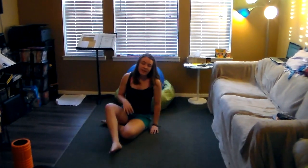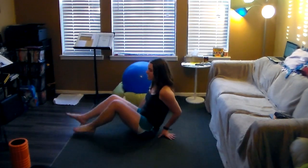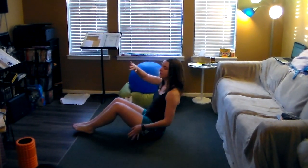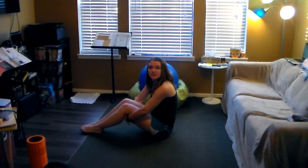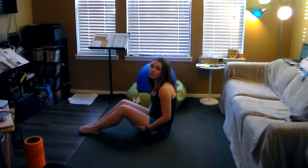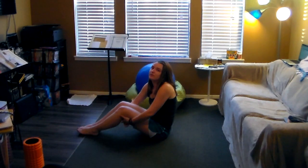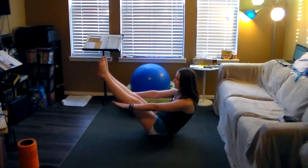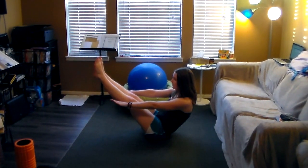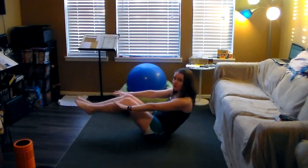Our third exercise is called the Boat. We're going to sit in a V position. Lift your feet off of the ground so that your body makes a V, and your arms hold straight out. Starting out with maybe five deep breaths and then relaxing down. If you are stronger or are a physically active person, you might want to do a few repetitions of each of these strengthening exercises.